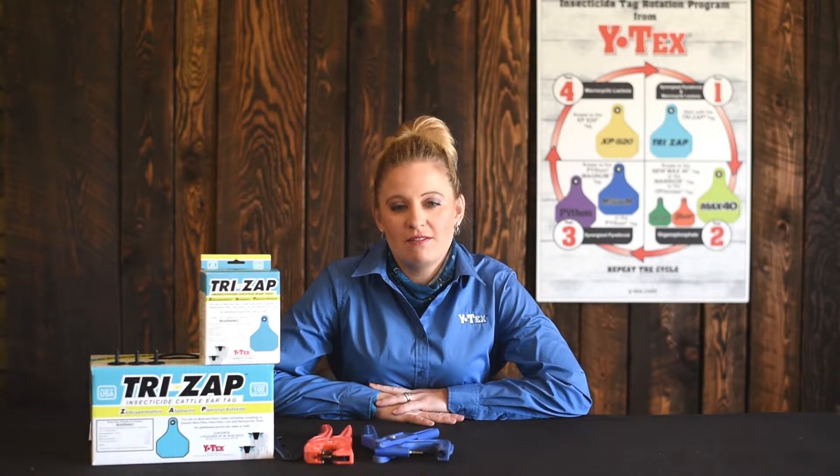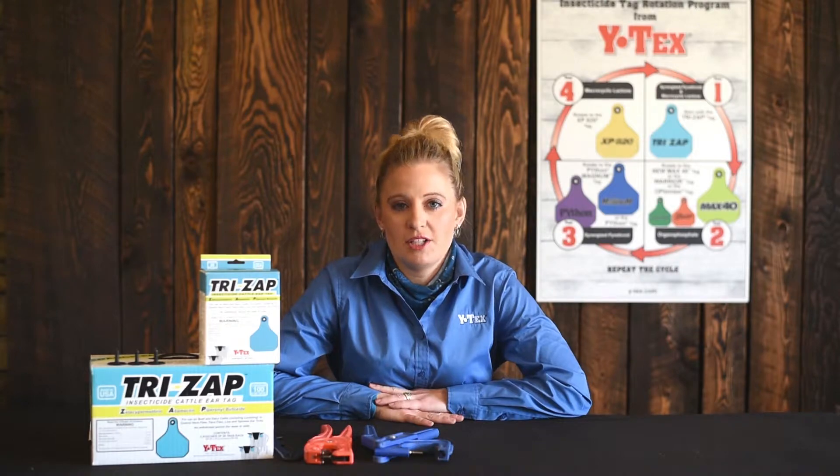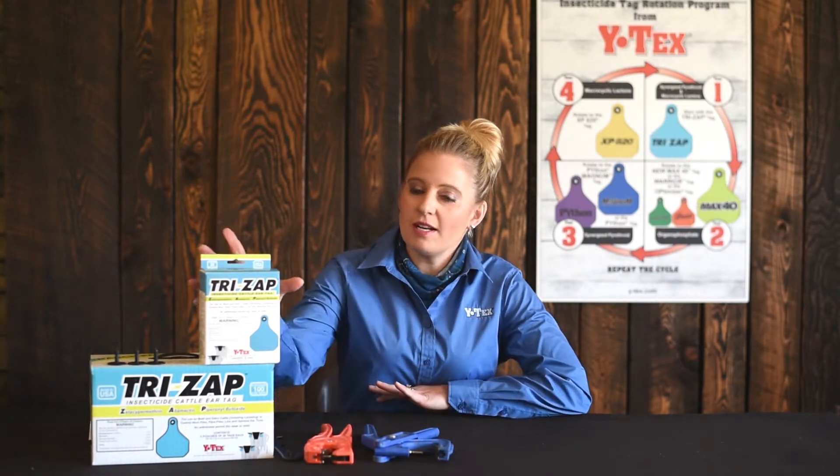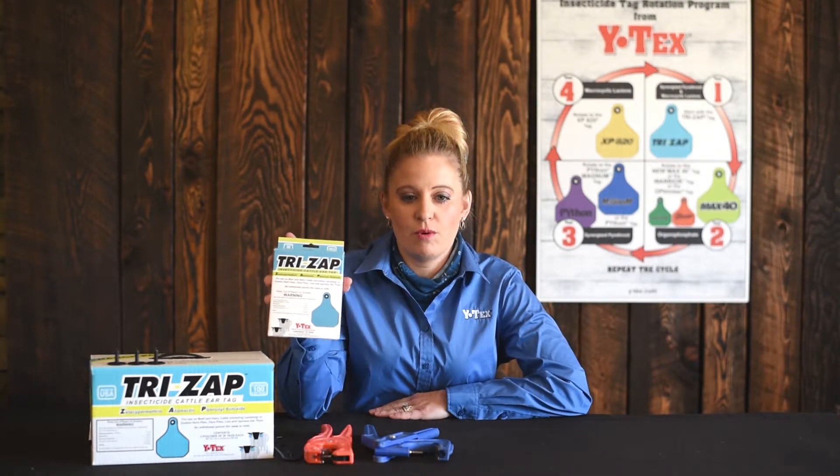Welcome to this YTEX video focused on TriZap insecticide ear tags. TriZap is a sustained release plastic ear tag containing a synergized formulation of zeta-cypermethrin, abamectin, and piperonyl butoxide, also known as PBO. TriZap is the first combination insecticide ear tag in over 20 years.